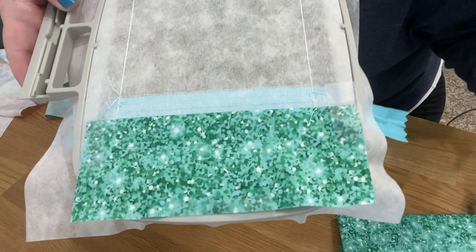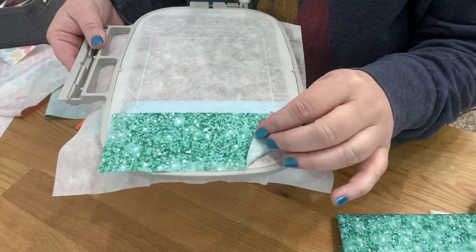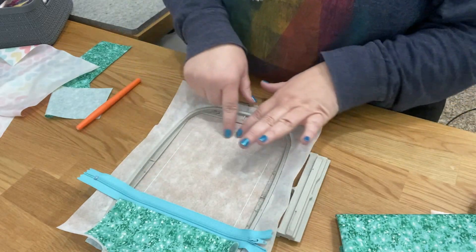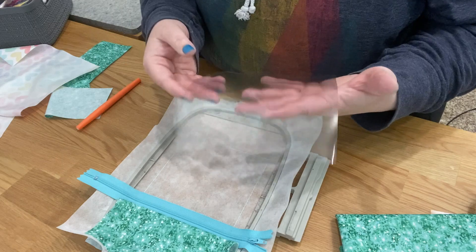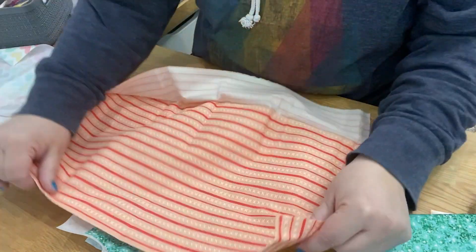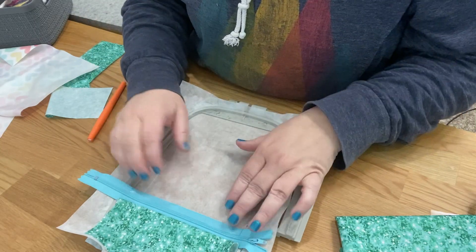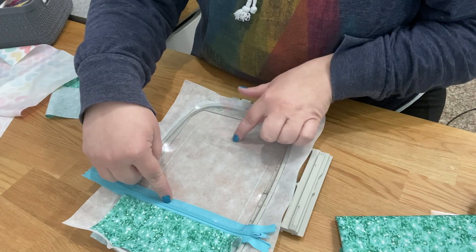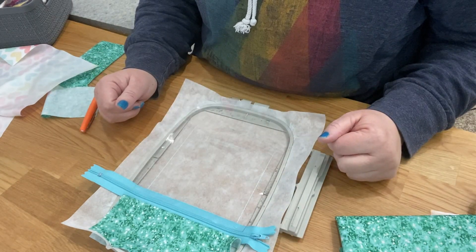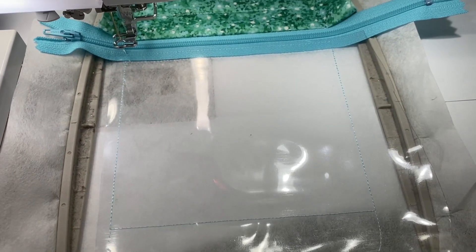Make sure you have everything taped well so nothing gets caught, and when you put the hoop back on your machine, make sure the fabric didn't flip up. Now the next step is to place the clear vinyl. If your vinyl is super wrinkly, iron it by placing a woven fabric over it and pressing quickly - it flattens right back out. You want a piece big enough to fit right under your zipper, past the bottom line, and the full width.